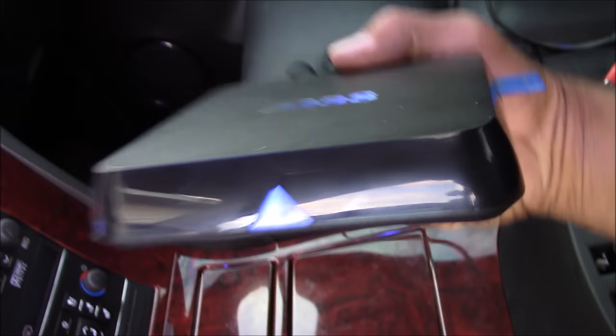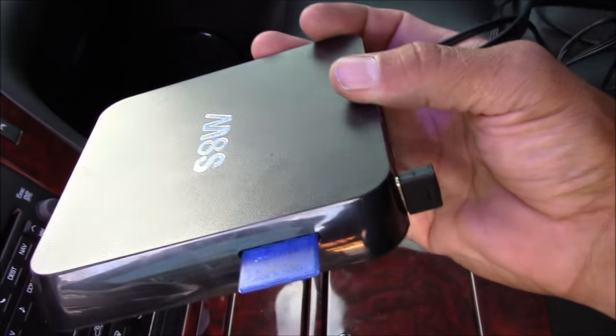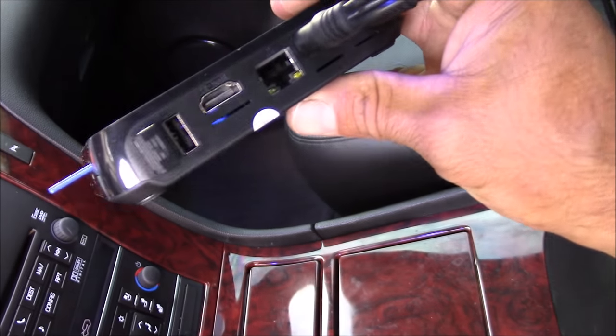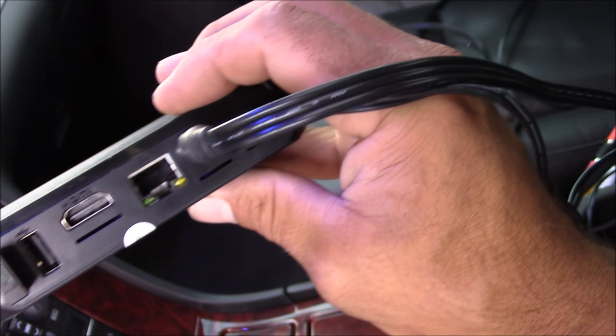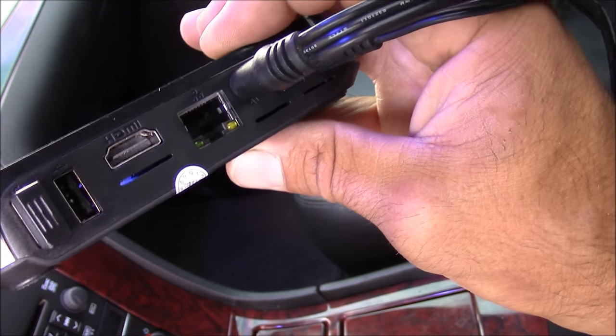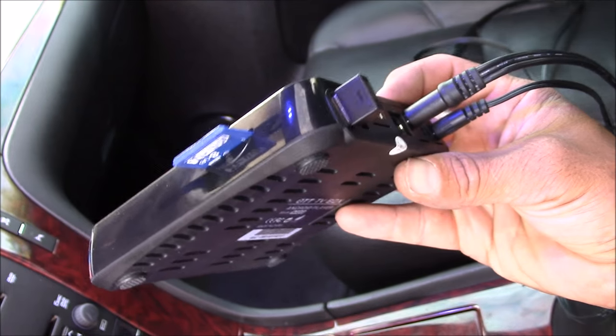Here's a closer look at the Android TV box itself. It's got an SD card slot on the side so you can load movies and music. I've got my USB plug-ins in the back, and it's got an HDMI output. I'm using composite because my screen only has composite. This setup is small enough to fit in my center console just fine.